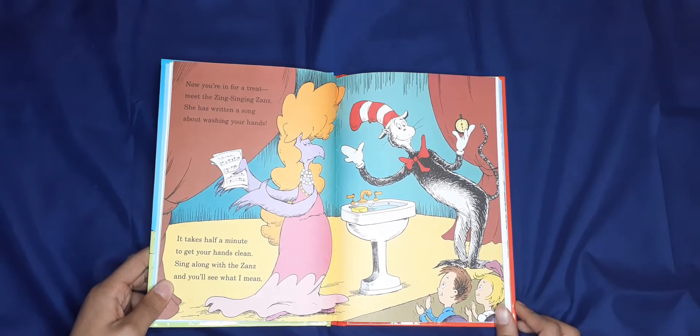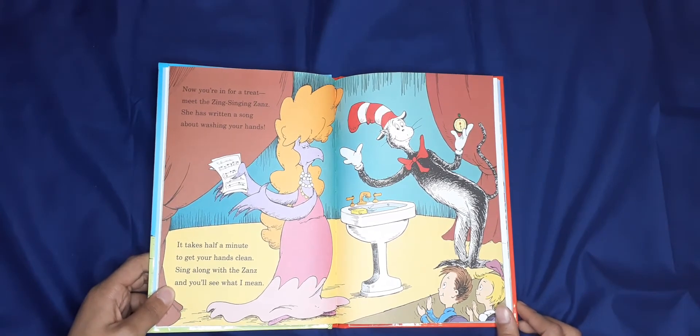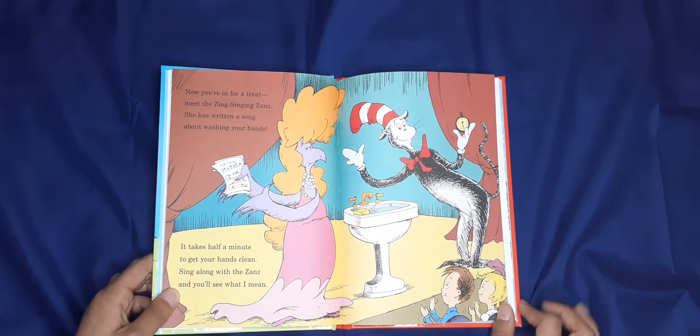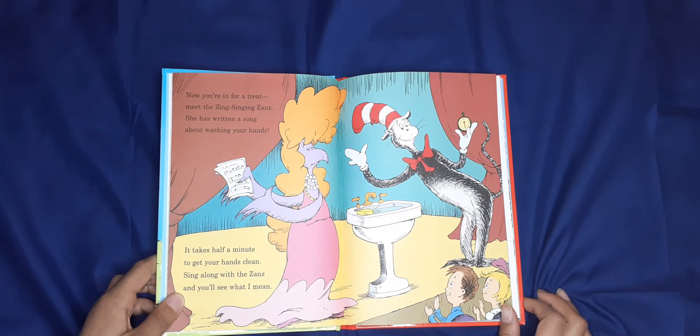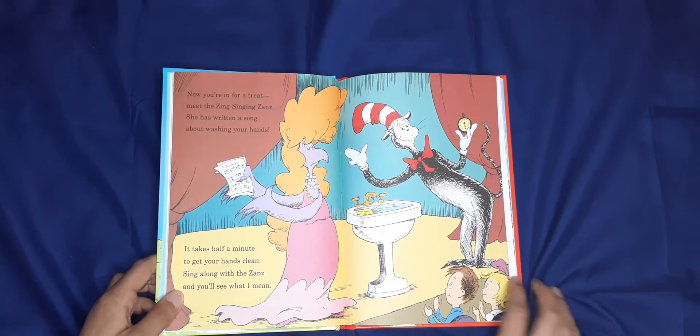Now you're in for a treat — meet the Zing Singing Zans! She has written a song about washing your hands. It takes half a minute to get your hands clean. Sing along with the Zans and you'll see what I mean.